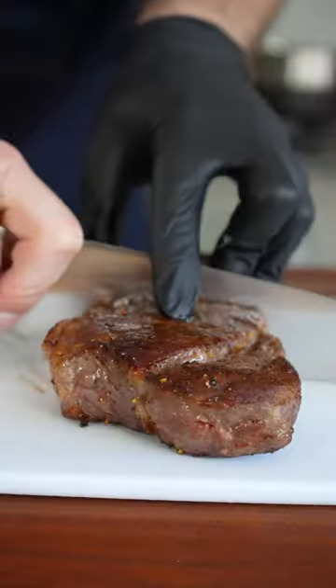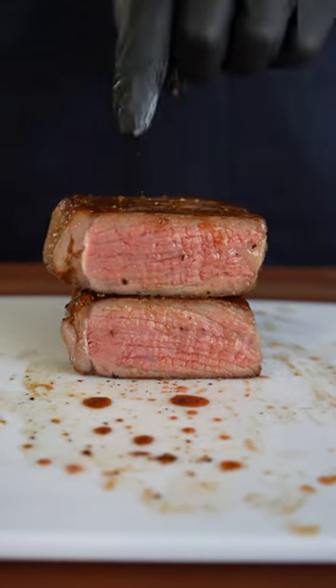Look at that crust. That right there was cooked in the microwave. Let's see how we did.